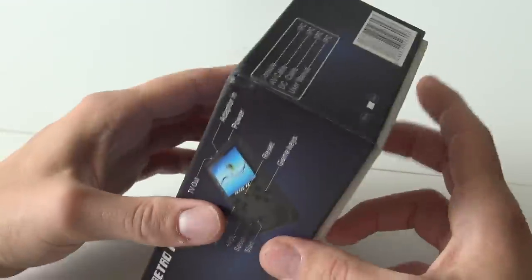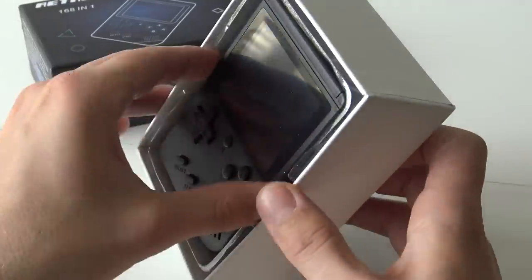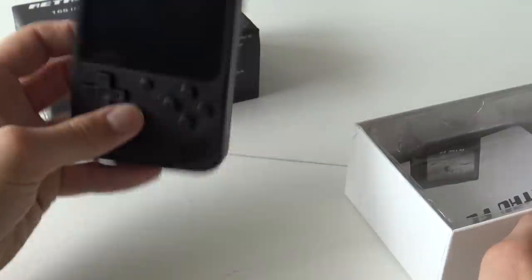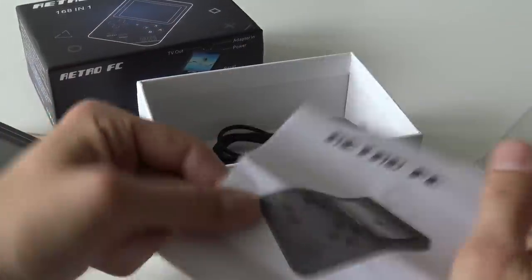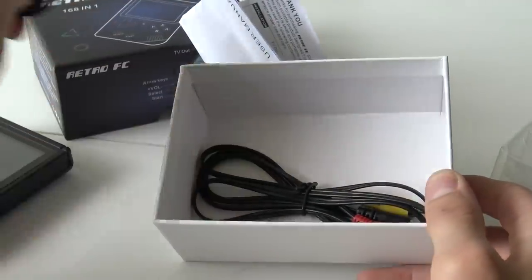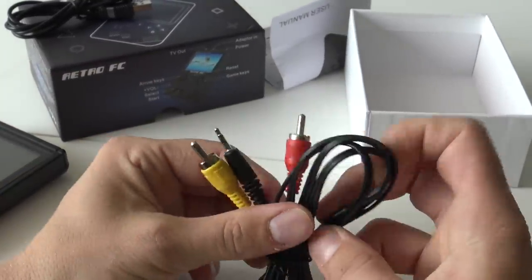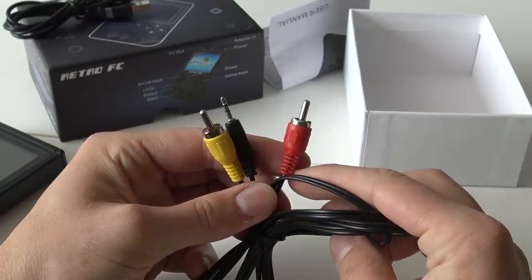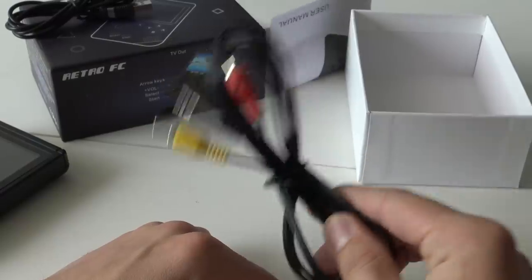We are going to do a little bit of unboxing because I am really curious what we are going to get. We had a big boy clone and this is nothing like it — I think this is a custom made thing. It comes of course with the system itself, a USB cable for recharging, and there is no way of adding new games. We are stuck with the 168 games on it. And this one has an AV out, which is pretty damn awesome and special because most cheap systems don't have an AV out anymore.